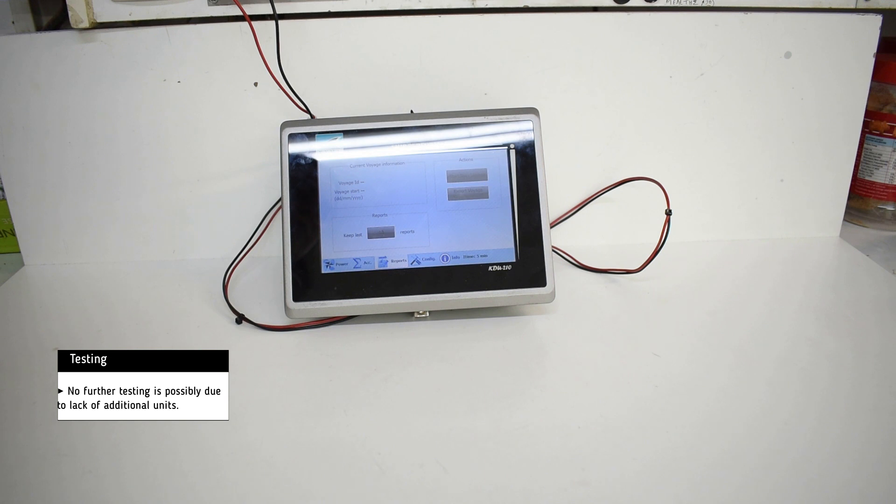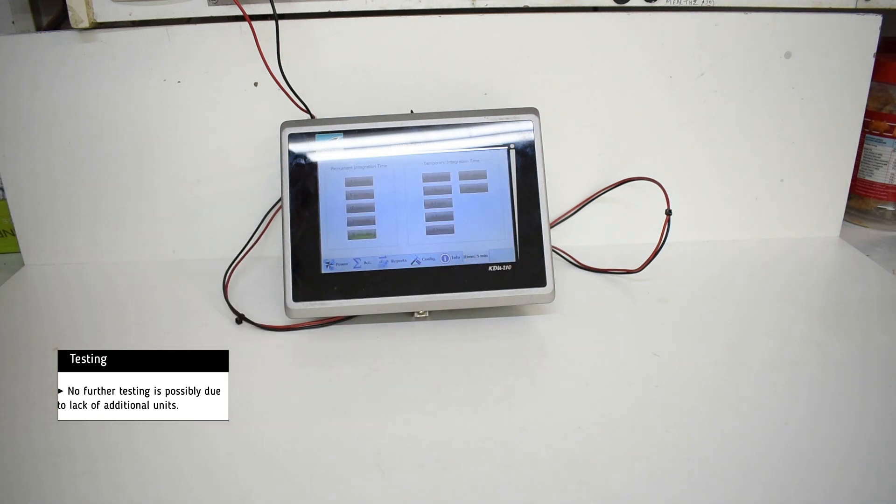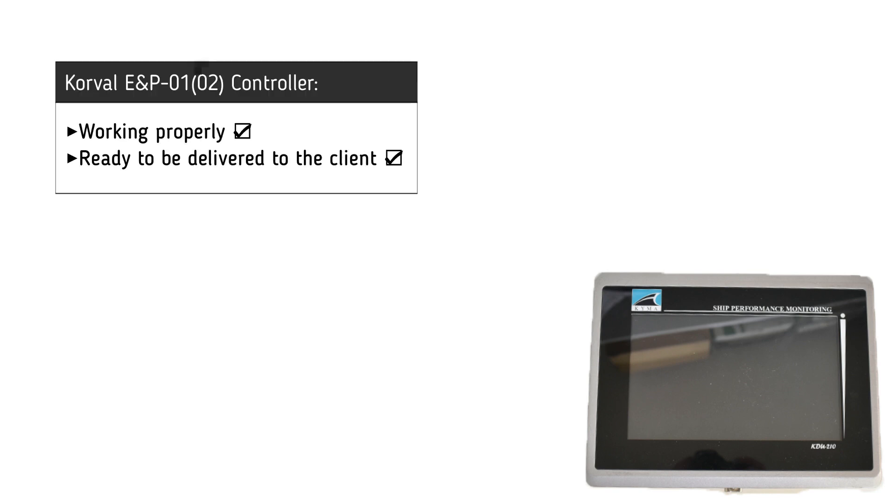No further testing is possible due to lack of additional units. It is now clear that the Kyma Display Unit is working successfully and it is ready to be delivered to the customer. Thank you.